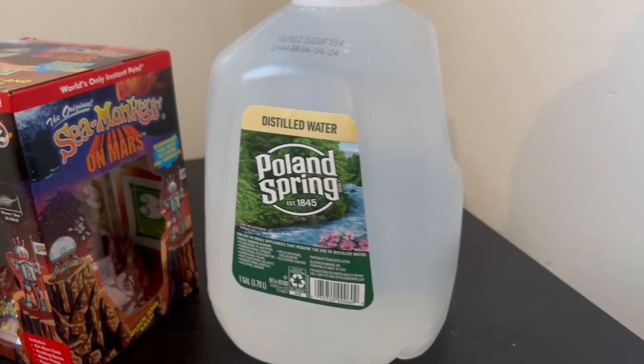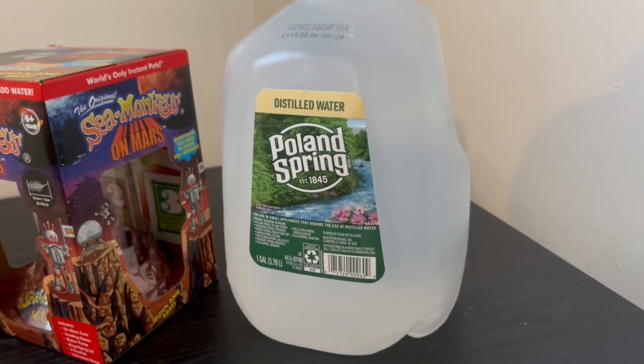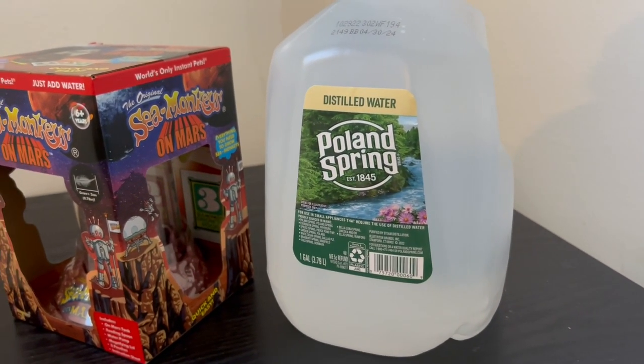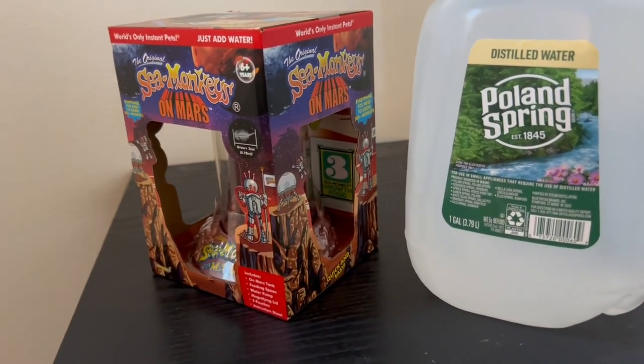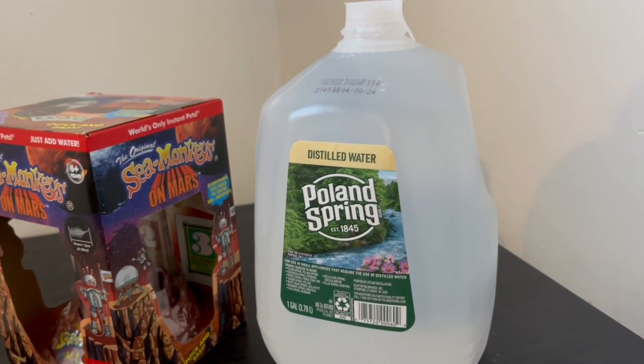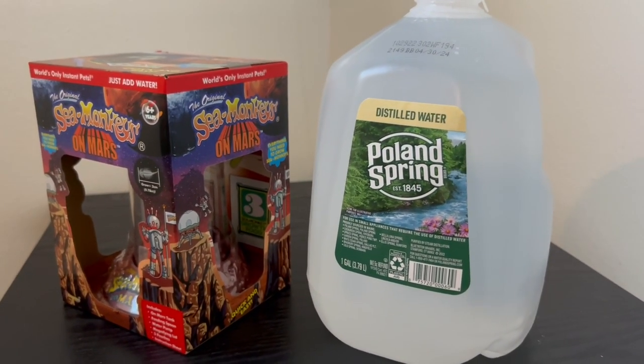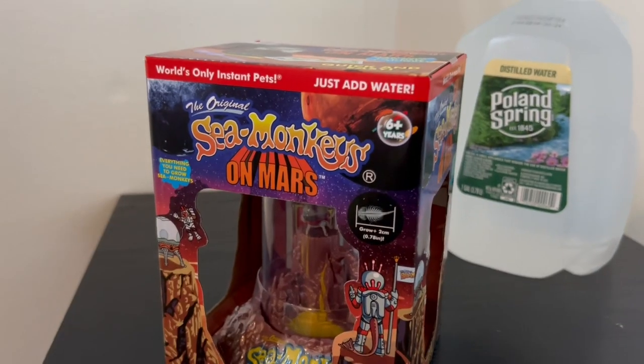We have our distilled water because that is what is recommended. You can use tap water, however I did use tap water in the last project I tried and it did not work. So I am going to try distilled water and do everything right, hopefully to get some sea monkeys to hatch.